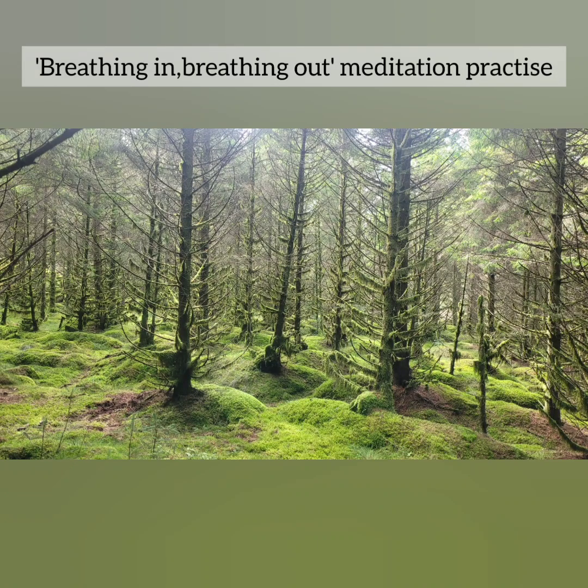When you're ready, open your eyes. Thank you so much for joining me for this short breathing and meditation practice. I hope you have an amazing rest of your day — take care.